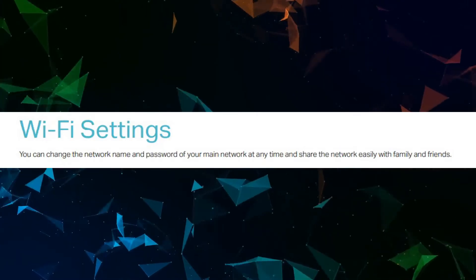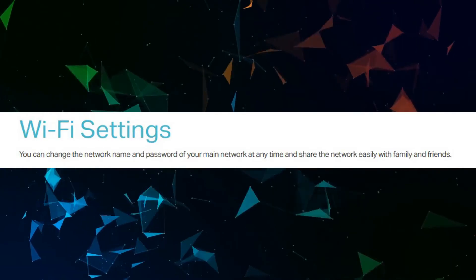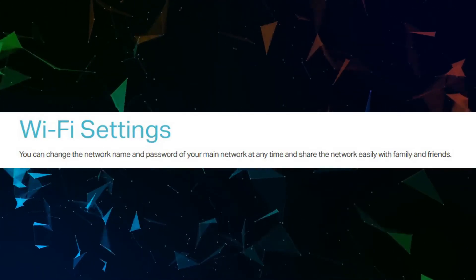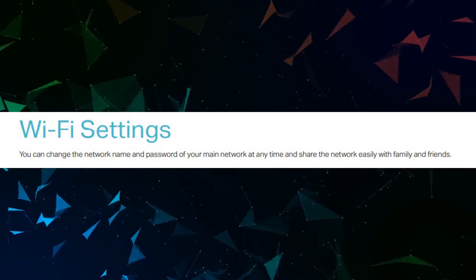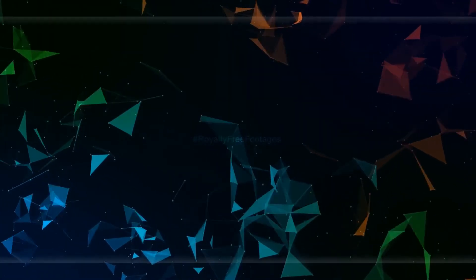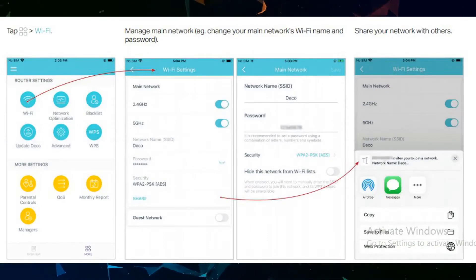You can change the Wi-Fi settings, including the network name and password of your main network at any time, and share the network easily with family and friends. Tap Wi-Fi to manage the main network — for example, change your main network's Wi-Fi name and password, or share your network with others.